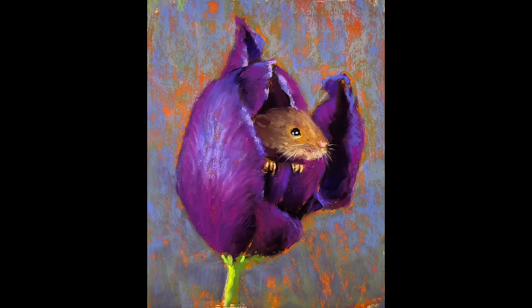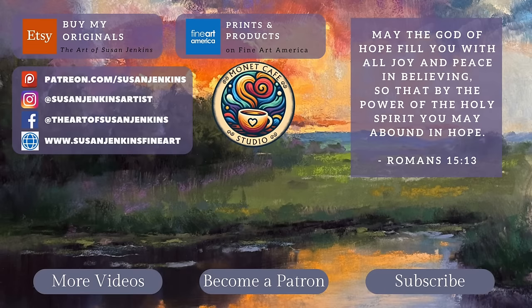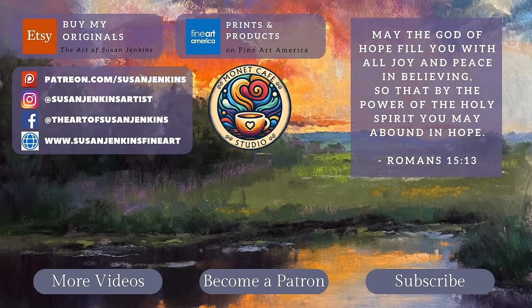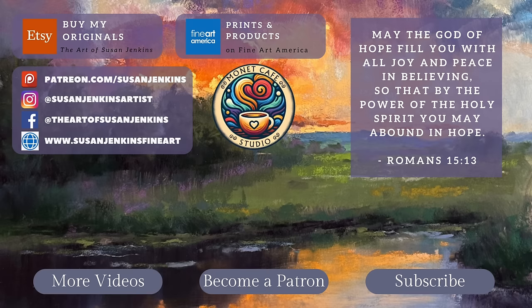I used quite a bit of Earth Berry pastels for this painting, and I also have one painting where I used only Earth Berry pastels. Here are the sweet little mice with their noses just barely touching — I had so much fun creating all four. If you're a patron, you'll get the remaining tutorials with slower speeds and more commentary. Please subscribe, consider becoming a patron, leave a comment — and as always, God bless and happy painting!